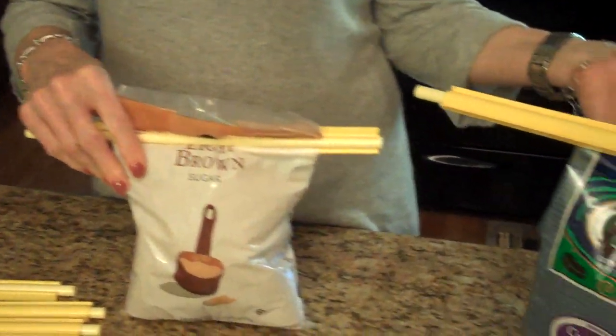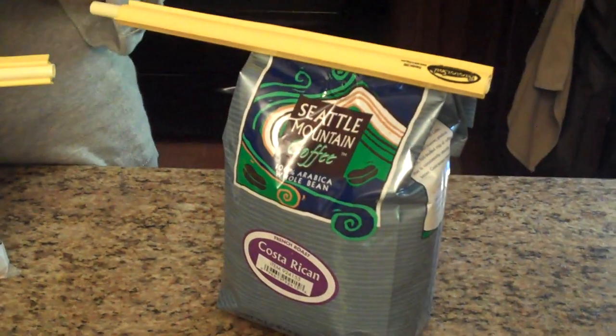You can use it for coffee or anything that you open up and you want to keep fresh. In my opinion, this does exactly what I was told that it would do. So if you're interested in a way to keep your food fresh in your pantry, this might be something that you want to try out. I'll put a link to their website down below in my description box.